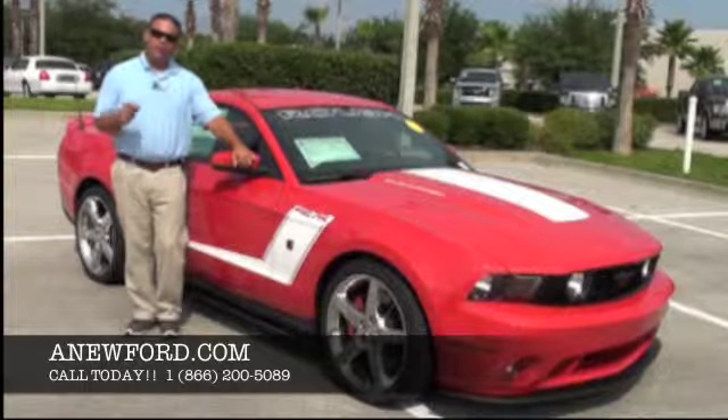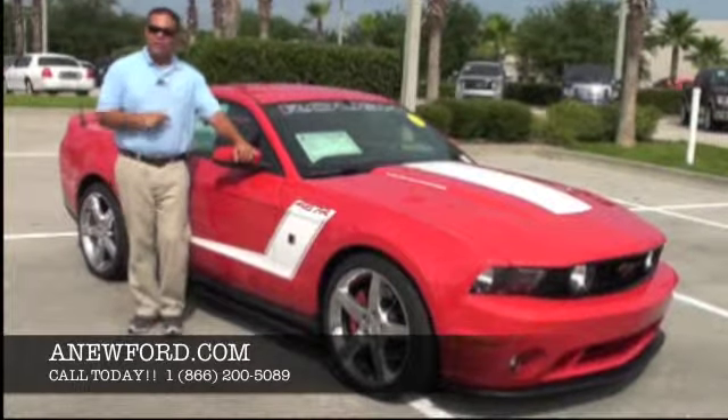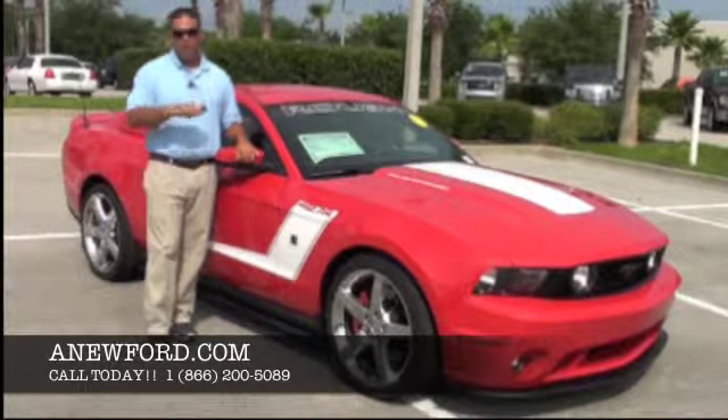It has 435 horsepower and 400 pound-feet of torque. Normally I'd say let's check the inside first, but for this car we're going to take a test drive first. Come along with me.